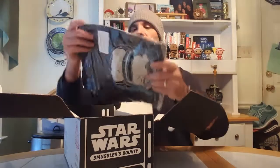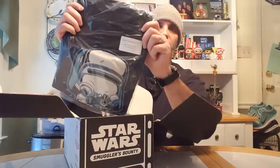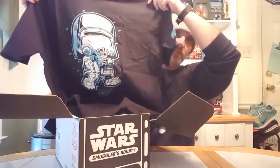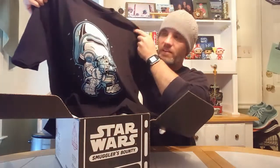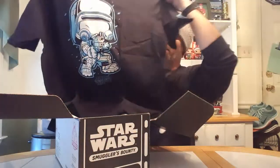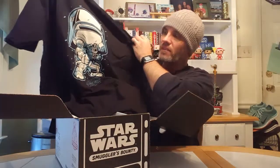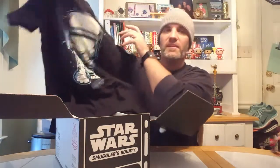The next item in the box is an exclusive First Order Snowtrooper t-shirt. I'm gonna go ahead and pull that out and see what it looks like. Yeah, that's pretty cool. I don't know, what do you guys think about that? I really like it. That is what the Funko version of the Snowtrooper looks like. So yeah, pretty excited about this shirt.